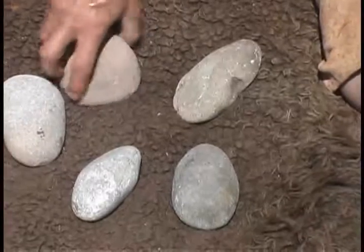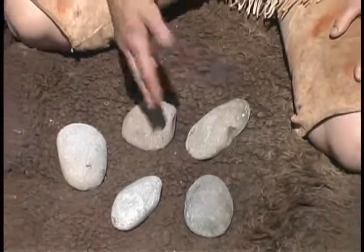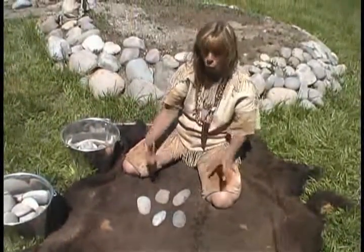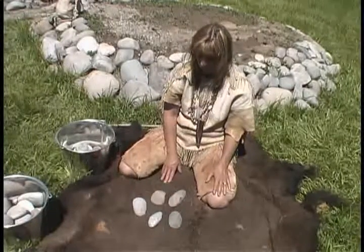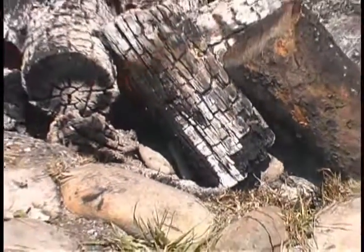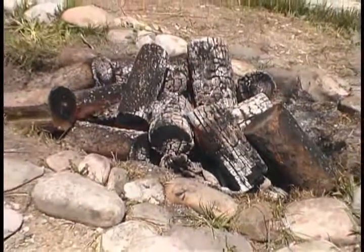Usually I like to put about three or four rocks in to start it boiling. Then as it continues to boil, we'll be taking rocks out as they cool down and putting new rocks in to keep that rolling boil going. This is about the right size that I like to use, and generally I can use these rocks more than once. The rocks are in the flame now, right down there in the coals. That is a hot fire.